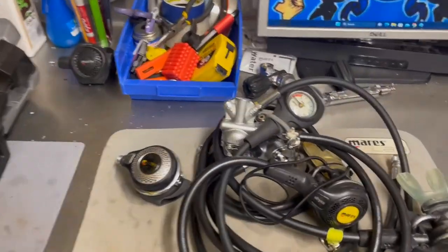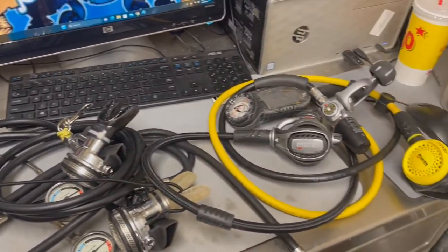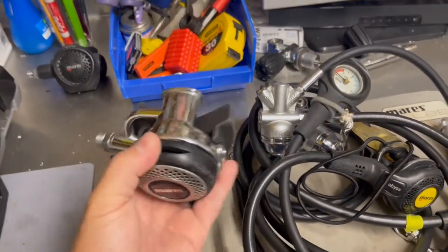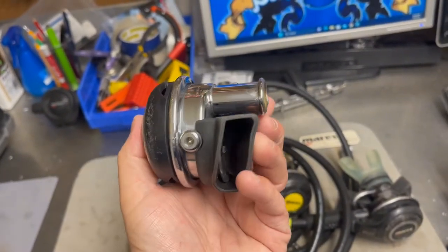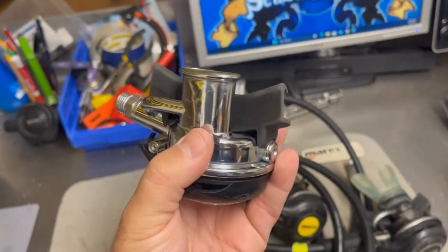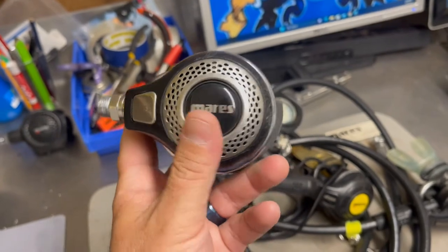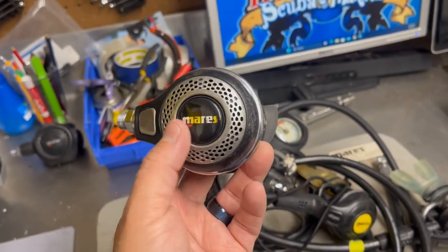For 74 years, Mares has been in the business of creating scuba gear, and one of their flagship models is the Mares Abyss. This is a roughly 2012-2013 model — the second stage from an MR22 first stage Mares Abyss — and it's an absolutely beautiful reg set. Even to this day, it is one of the top rated breathing regs for deep diving.